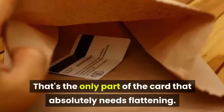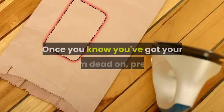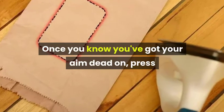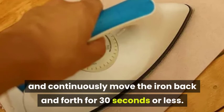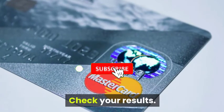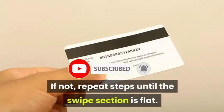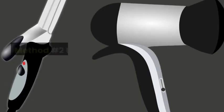Step four, aim for the magnetic swipe strip — that's the only part of the card that absolutely needs flattening. Don't flatten the numbers. Step five, once you've got your aim dead on, press and continuously move the iron back and forth for 30 seconds or less. Check your results — is your card flat? If not, repeat steps until the swipe section is flat.